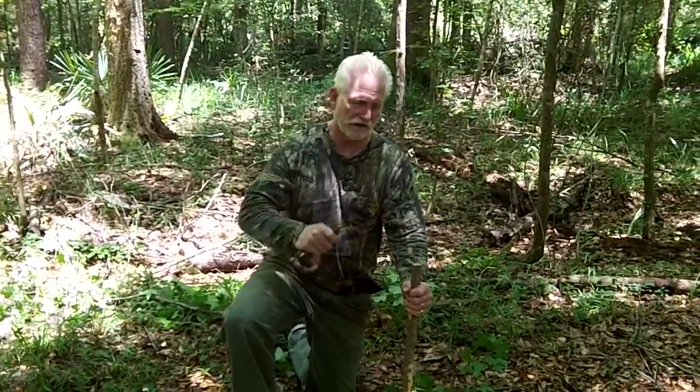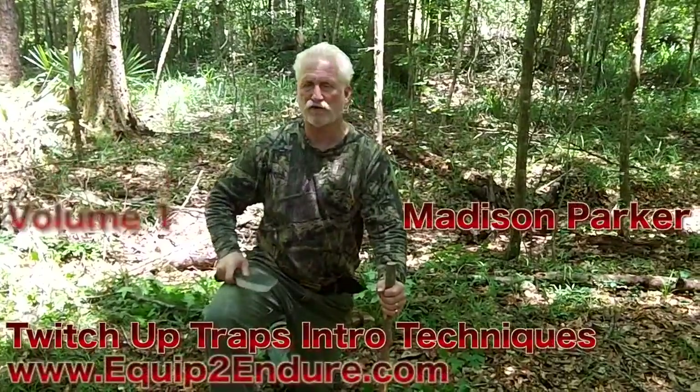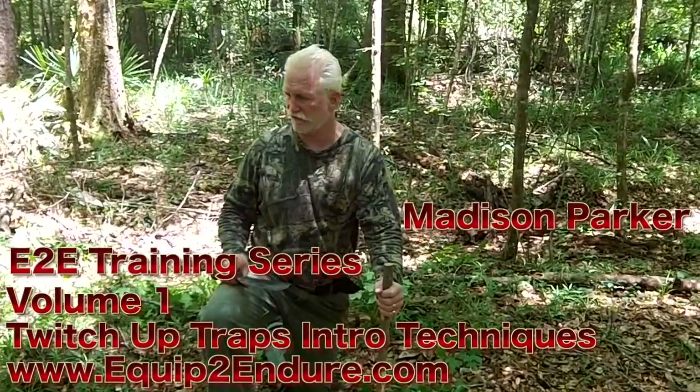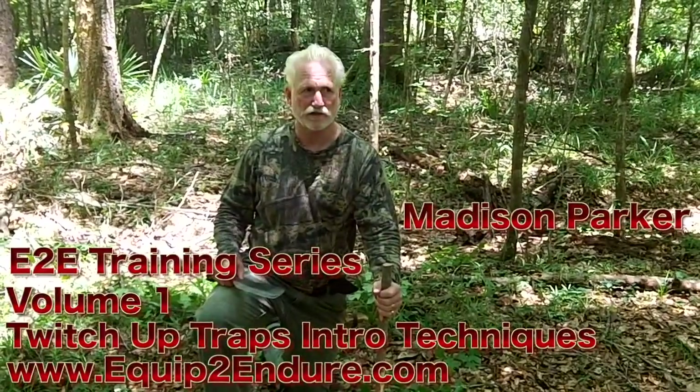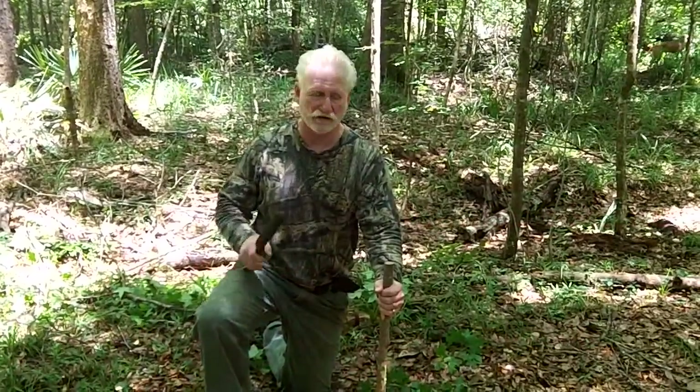Dual duty for the big knife. Another good argument for having a big knife besides its cutting ability is its ability to drive stakes in the ground when you're trapping. I'm Madison Parker from Equip to Endure and I'm here to share a skill I would use if I was going to get a tag and try to trap an alligator. This is the way I would do it.